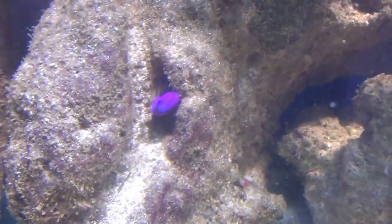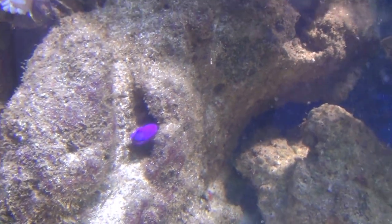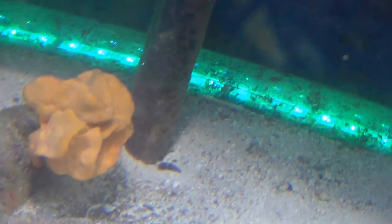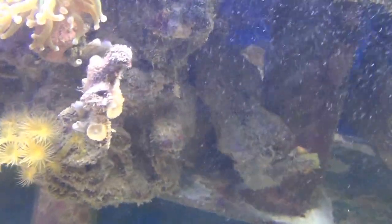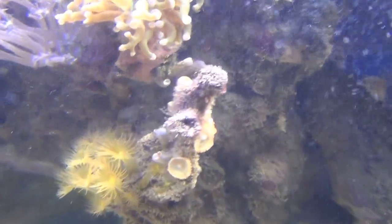There's one of my little dottybacks — I think that's what that is, a purple dottyback — it likes that little hole. There's an orange sponge right there doing pretty well on the bottom of the tank; you can't have too much light on the sponge. Some more yellow polyps, and some little zoanthids growing on that little piece I stuck in that rock.